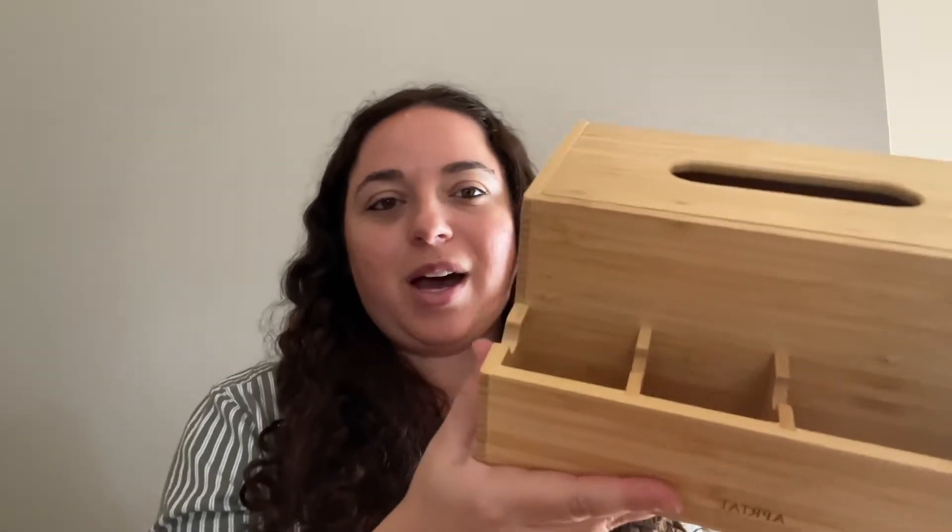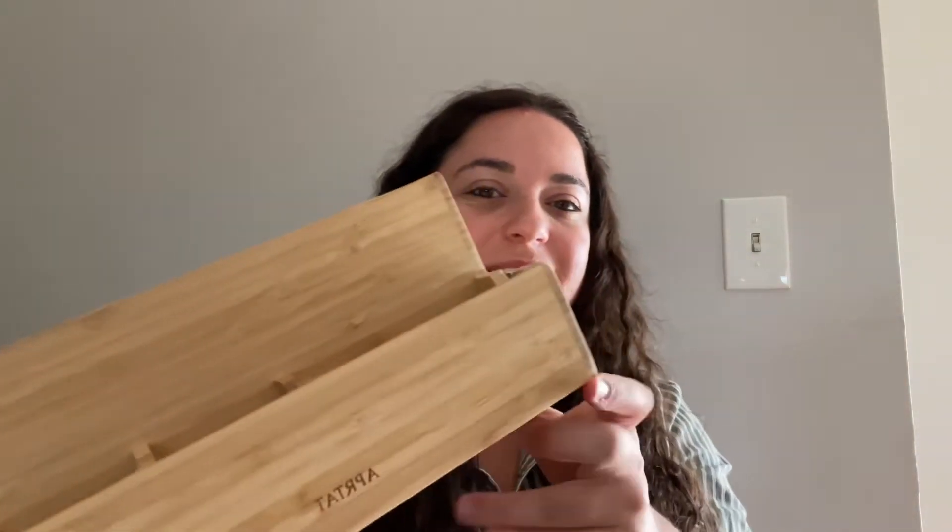And it looks much nicer than just having a tissue box. It's really a great — maybe a great gift for somebody, or something for your home, just to kind of give everything a home and be a little bit more organized.